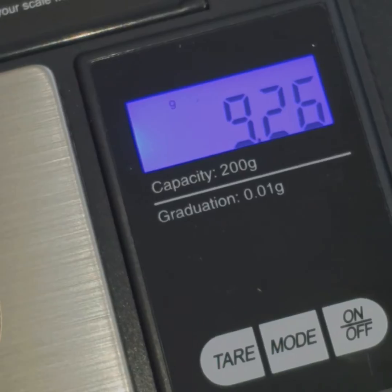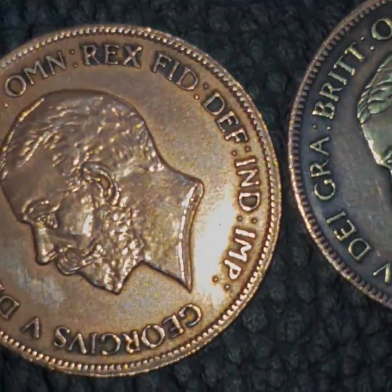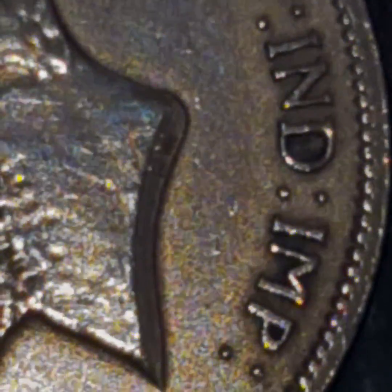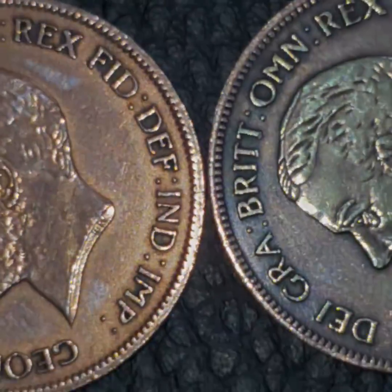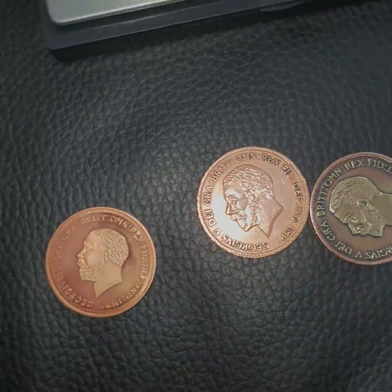Also, initials are marked on the genuine coins at the bottom — 'B M' — and the same marking appears on this one as well. This helps distinguish them from the fake.